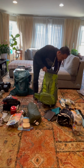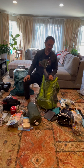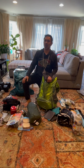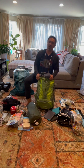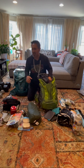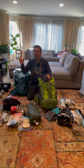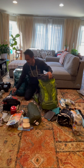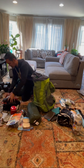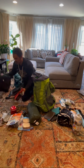Since we're going to Yosemite, we're going to be high up there. Our base camp is going to be at Little Yosemite Valley. When we check the weather, it's going to be like 45 degrees at night time, high 70s. So it's going to be a little cold at night.